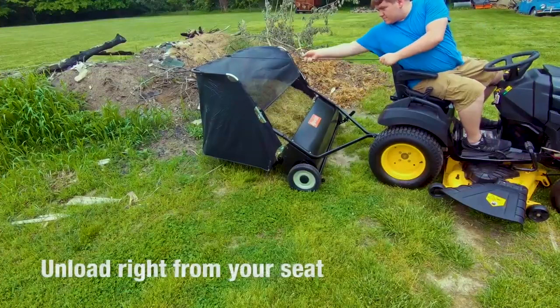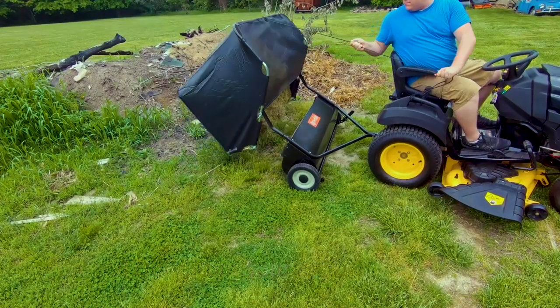When the hopper bag is full, unload it right from your seat on the tractor thanks to the convenient hopper row.